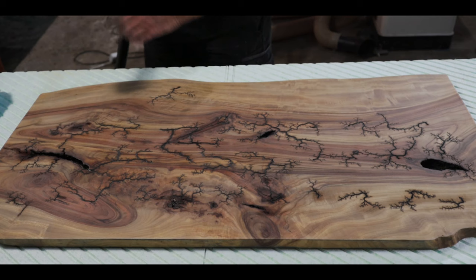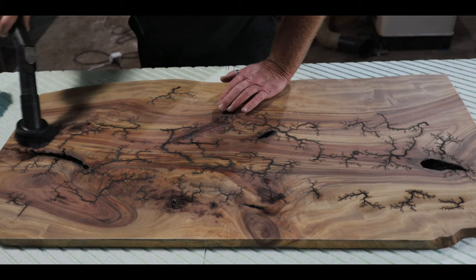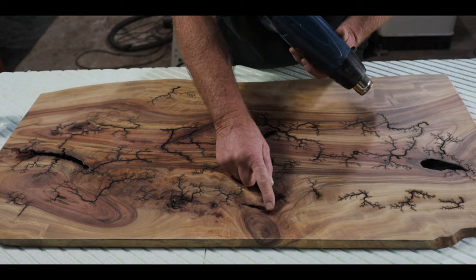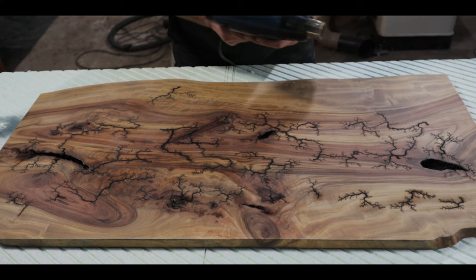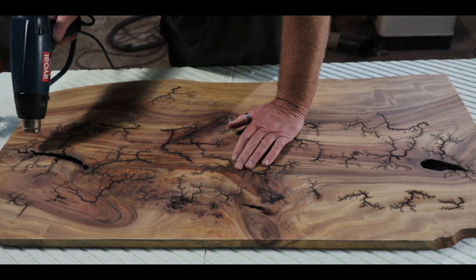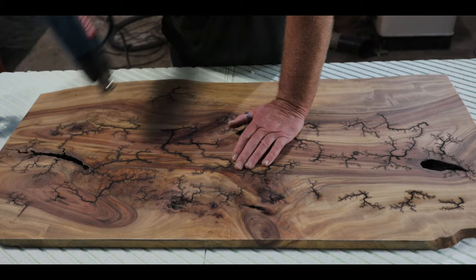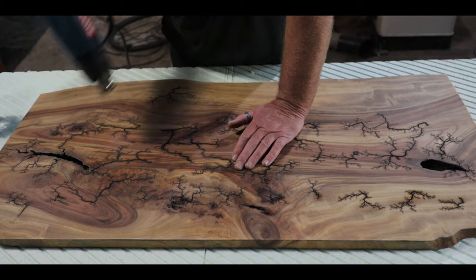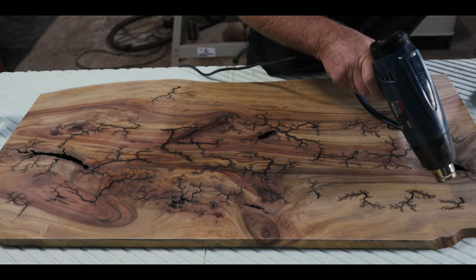Now we go to our 1500 grit. Give it a quick vacuum between sandings. I noticed there's some moisture still in some of the little areas, so we'll give that a dry off with a heat gun — not getting it too close. We don't want the water to ruin our finish, so it's better to be safe than sorry and just dry it out as much as we can.